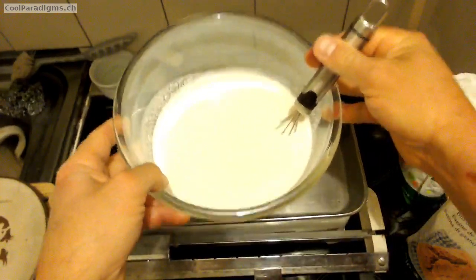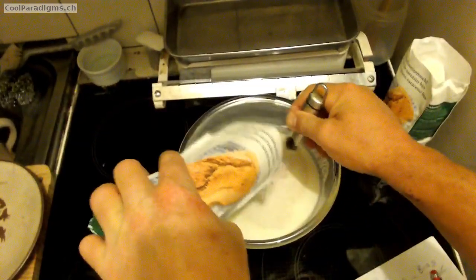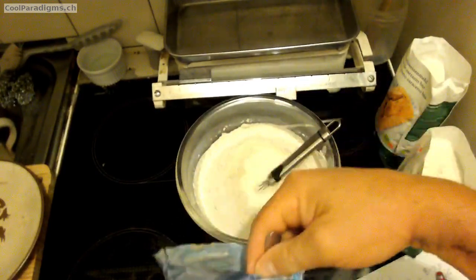Welcome on Cool Paradigms. Here is the accelerated full sequence to make a 100% organic non-gluten buckwheat bread.